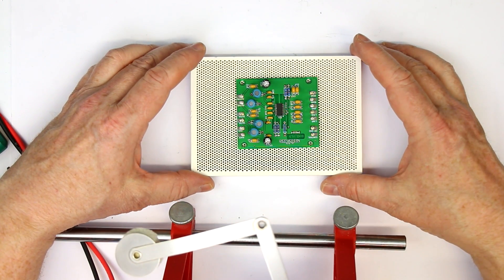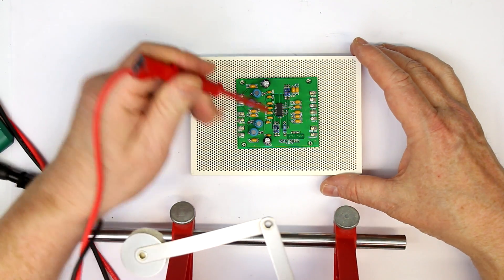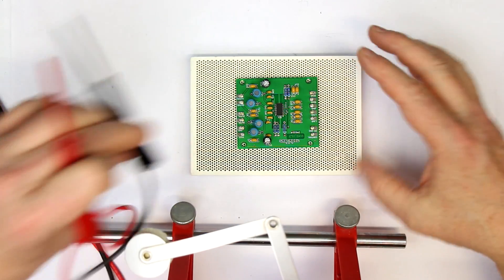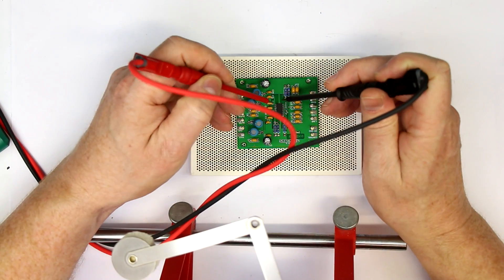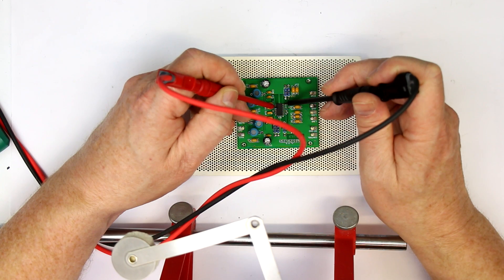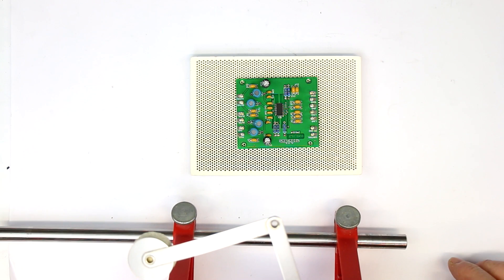But there remains a problem, and that is just fixing a probe and having your hands free. Because if I'm using these probe tips and I need both of them, then I don't have another hand free — for example, to change the range in the multimeter or to change any of the settings in the oscilloscope. And to solve that problem in an ingenious way, in comes the device that is the topic of this video.